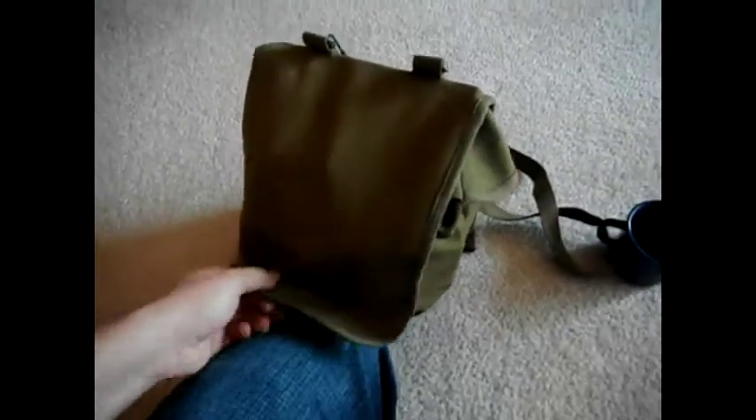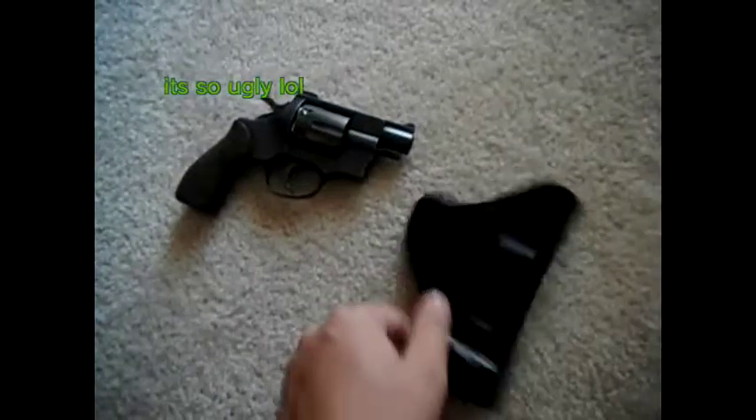I'll show you the inside. Inside I keep a little emergency weapon — just a little .38 Special. I keep some spare ammo for it.